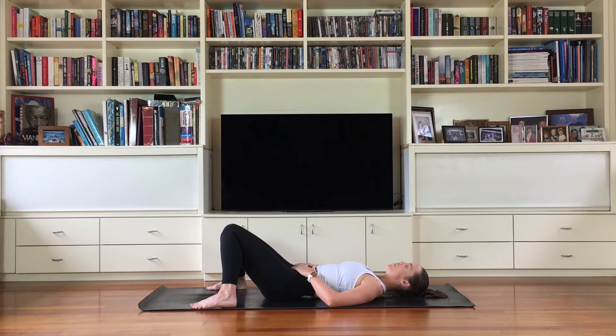Take a few deep breaths in and out through your nose and start to feel the floor, the mat beneath you, supporting your entire body weight. Can you relax your head? Can you relax your shoulders? Invite yourself into this practice with a quieter mind. Let go of your to-do list, your worries — just let yourself lay back and relax.